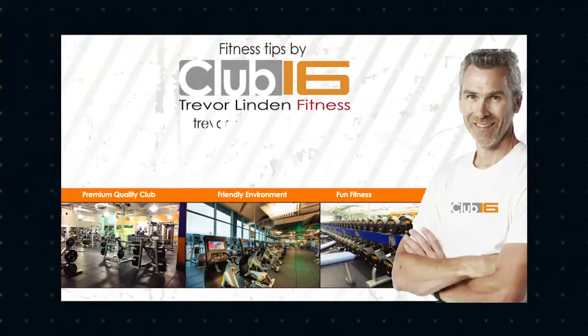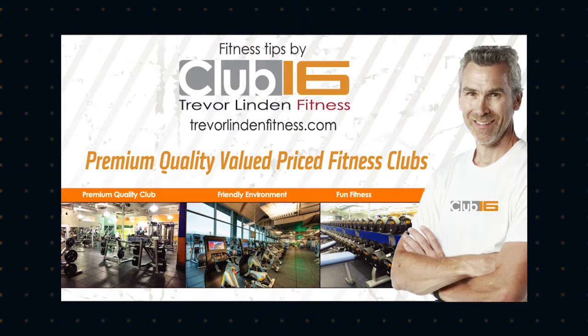Fitness Tips is brought to you by Club 16 Trevor Linden Fitness — premium quality, value priced.